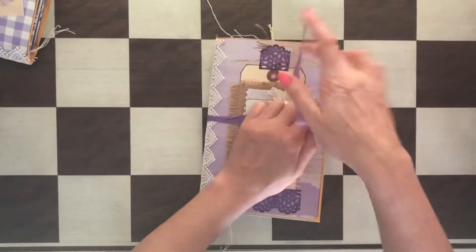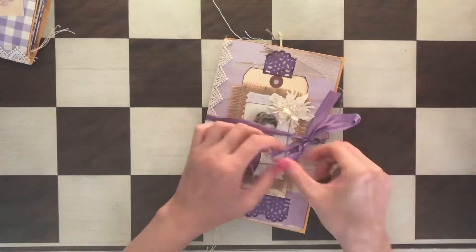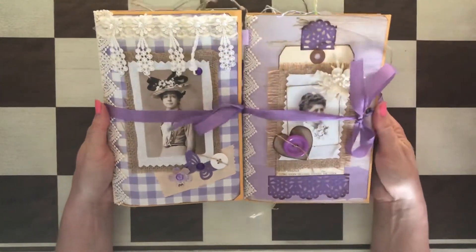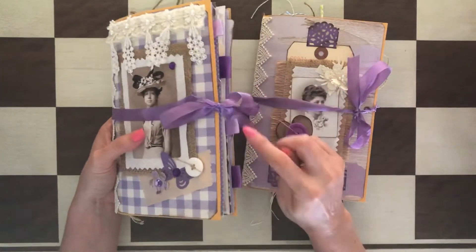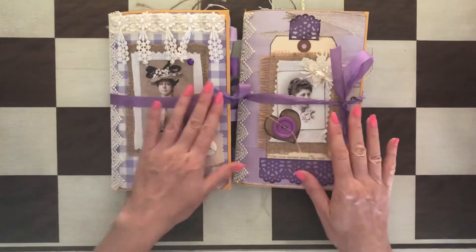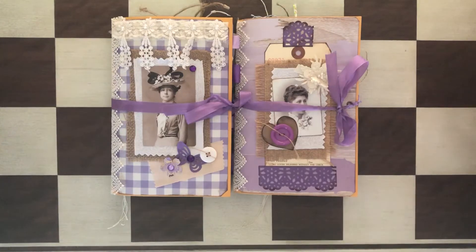So these are the two journals that I have for sale in my Etsy shop if you follow the link. As you could see, they're both made in a very similar way — they're the same size — the only difference is this one has the tabs and this one doesn't. Made with very similar paper and in a very similar way. That's it for today, I hope you enjoyed the video, please subscribe to my channel to see more videos, and I'll see you soon, bye bye!